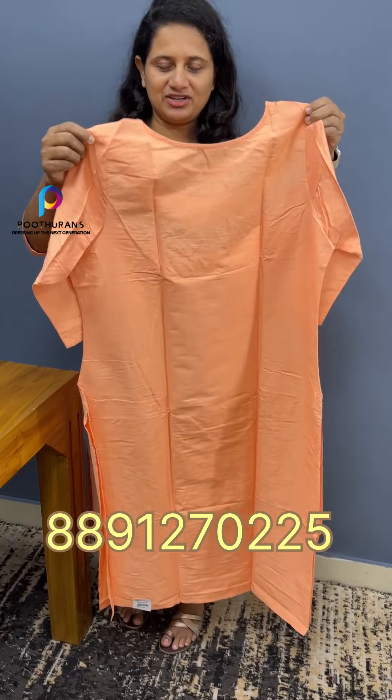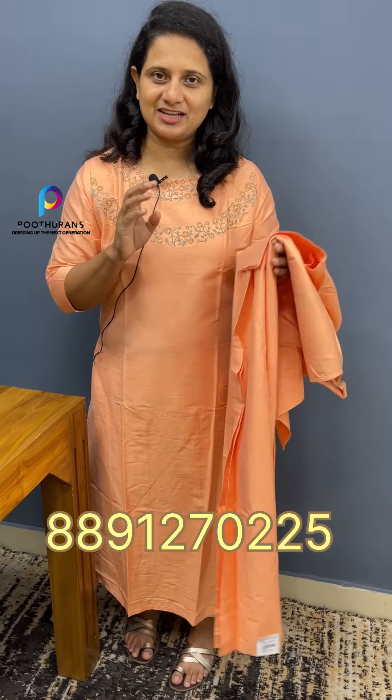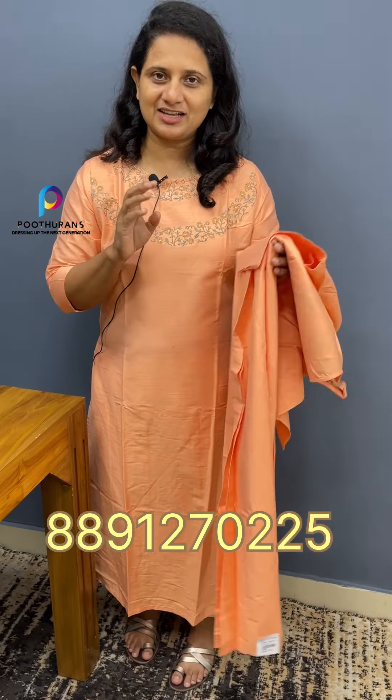We have a back part — it is simple. It is not a lining; it is a thick fabric. It is a dress wear with a slitted pattern.